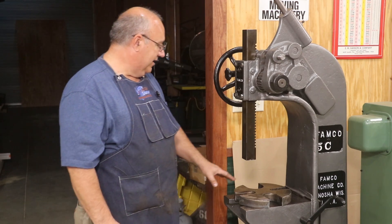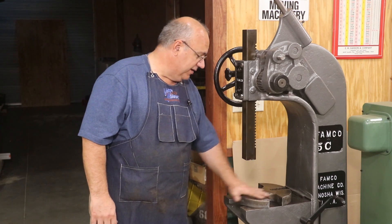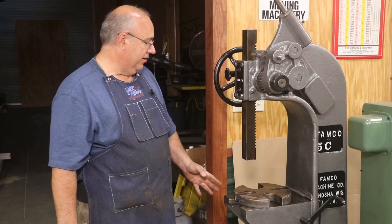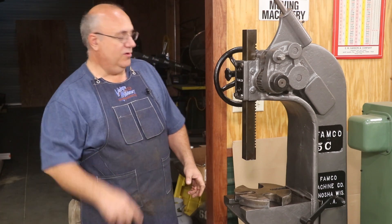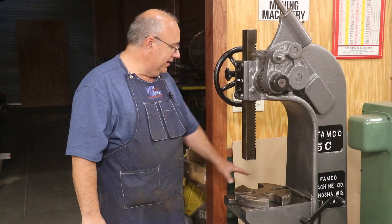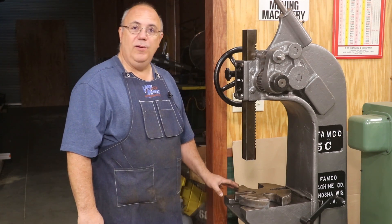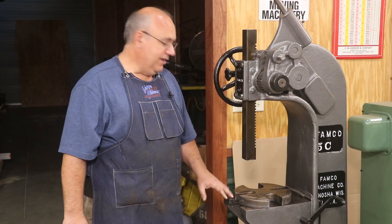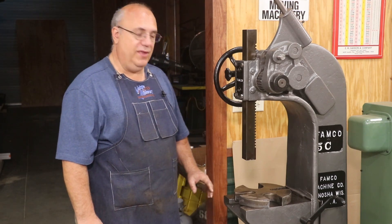One of the things is this bolster plate or daisy wheel down here was missing when I got it — it did not have one at all. Thanks to many of my viewers out there who had a machine like this, they were able to send me some sketches, drawings, pictures of what it was supposed to look like, the dimensions, the size of the openings, all that kind of good stuff.